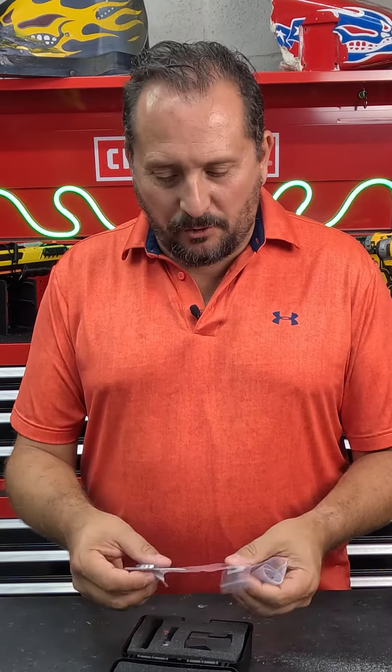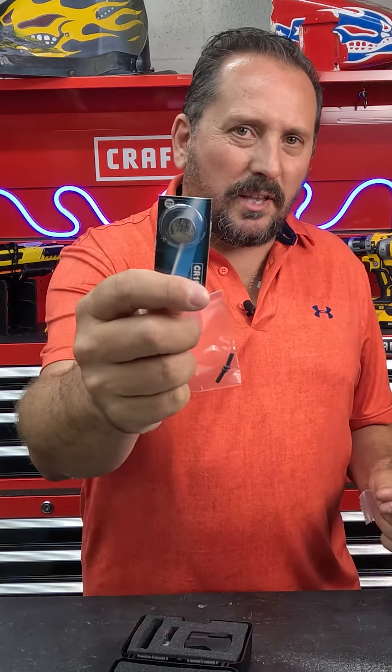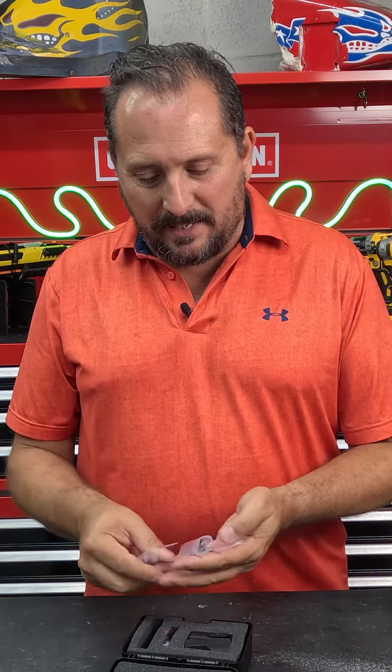Hey, this is Doug from Doug and Nicky here with a new Fox Army 3 MOA red dot sight. First off, comes with a battery, which is great. This little teeny battery is supposed to last for 50,000 hours, which is amazing.